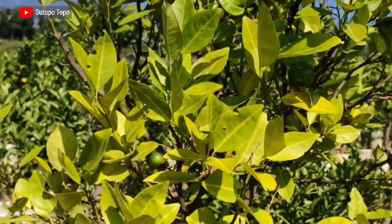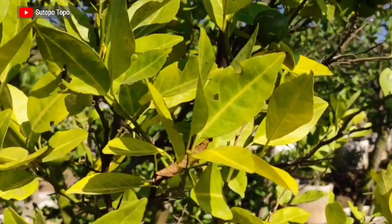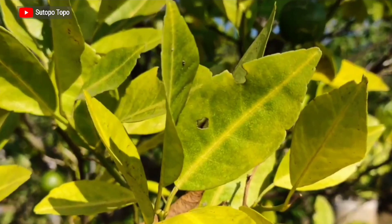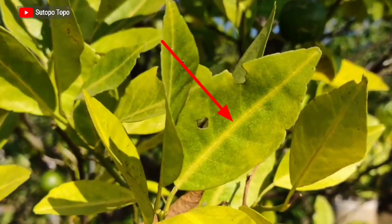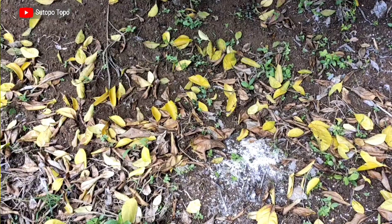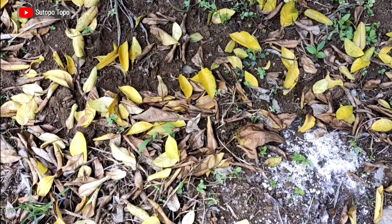Gejala yang muncul pada daun akibat serangan Phytophthora sama dengan gejala yang diakibatkan oleh diplodia, yaitu tulang daun menguning terlebih dahulu, seolah-olah lebih menonjol, kemudian diikuti dengan urat daunnya, selanjutnya helai daunnya. Daun ini akan gugur bersama dengan buah — jadi buah juga gugur sebelum waktunya.